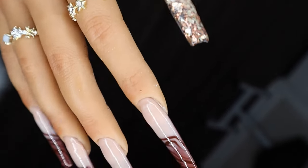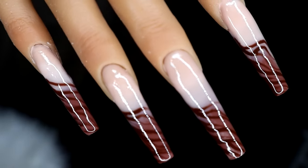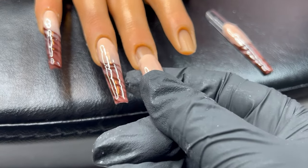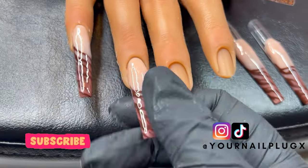Alright guys, here's the finished look — let me know what you think! At the end of your design, all you can do is just pop off the nails, save your design if you want to, and start over fresh. If you enjoyed this video please leave a thumbs up, leave a comment below, and subscribe. Thanks for watching!